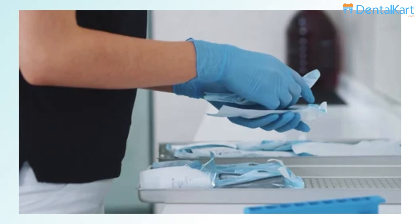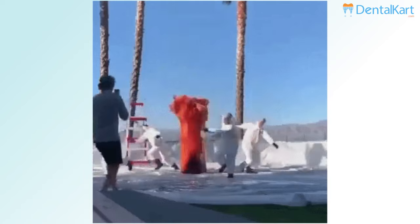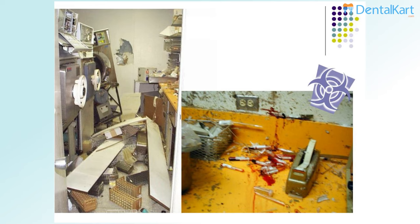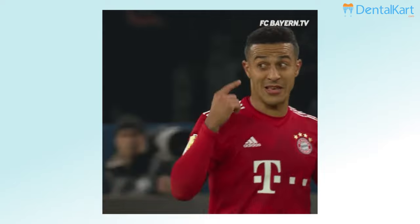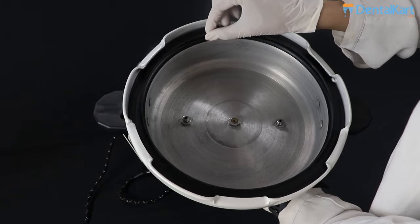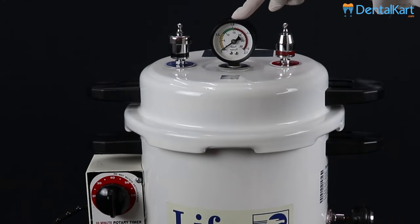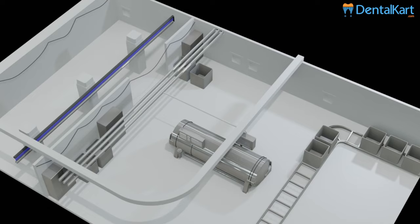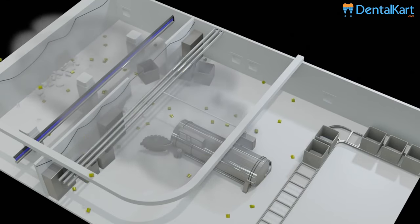Sterilization is a method indispensable in a dental clinic, and so is an autoclave. But carelessness or mishandling could lead to accidents or unpleasant experiences — the worst being a blast or explosion. Explosion may occur when the lid is not sealed properly or the rubber gasket is old or damaged. Ensure the pressure regulating device is working fine to stabilize the pressure inside, and also monitor the pressure gauge.